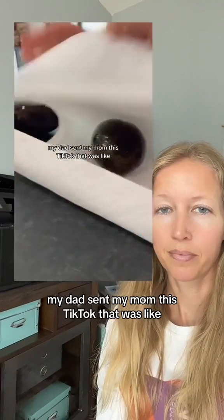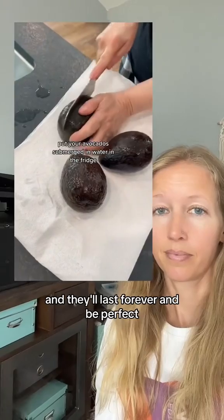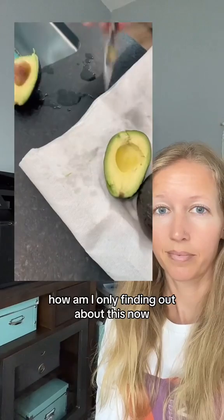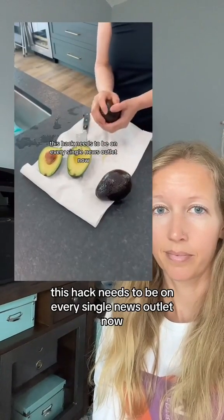All right, this is crazy. My dad sent my mom this TikTok that was like, put your avocados submerged in water in the fridge and they'll last forever and be perfect. I didn't believe her. These avocados were in her fridge for weeks. How am I only finding out about this now? This hack needs to be on every single news outlet.